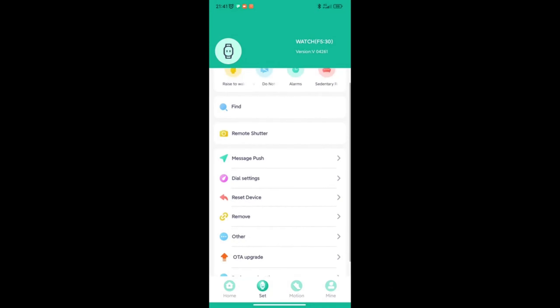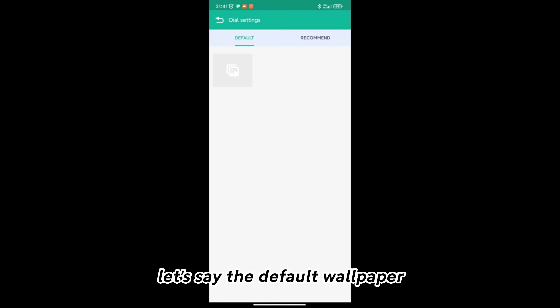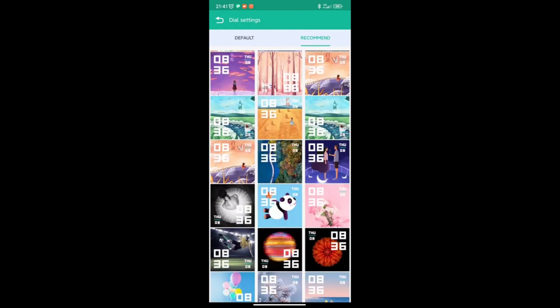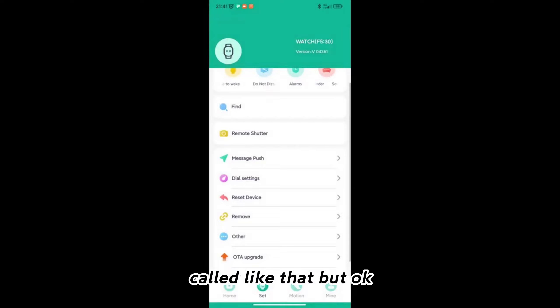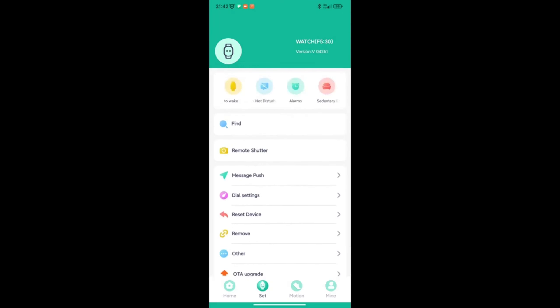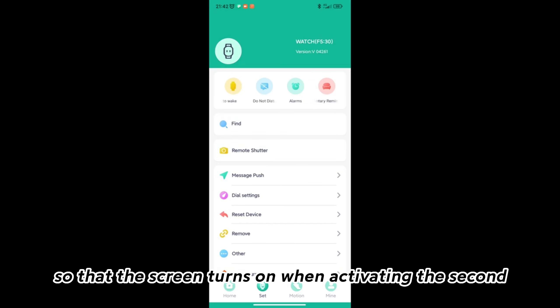Well, where it says Dial Settings — that is, like, an application error because it should be called something else — but well, here it will appear, let's say, the default wallpaper, and here too we can customize all wallpapers, the ones you prefer. Just select it and choose the style of the clock. Then we can give it where it says Reset Others — let's check what's in Others. And then it also offers other updates. The first options that appear there is where it says Raise to Wake — that is so that the screen turns on when you raise your wrist. The third one is alarms or the sitting reminder. Then where it says Fine is so that the clock begins to vibrate or have some little sound. And the other one is the remote camera.